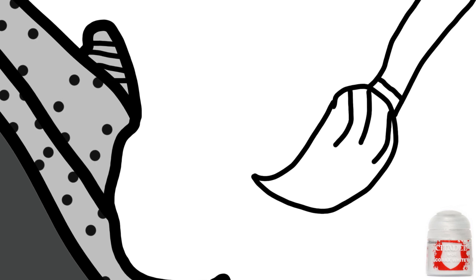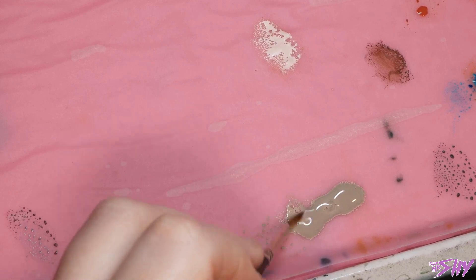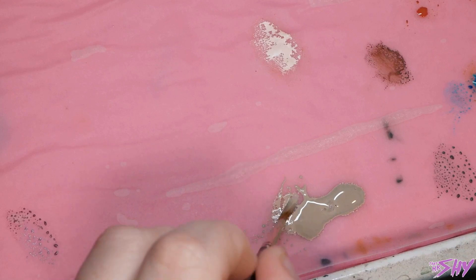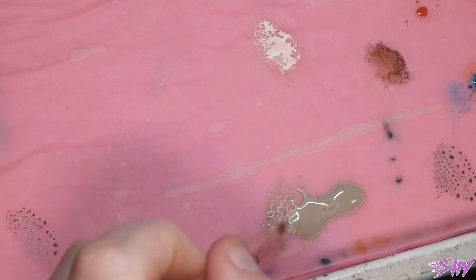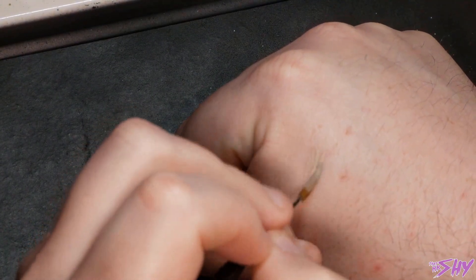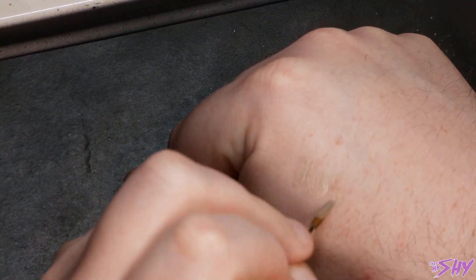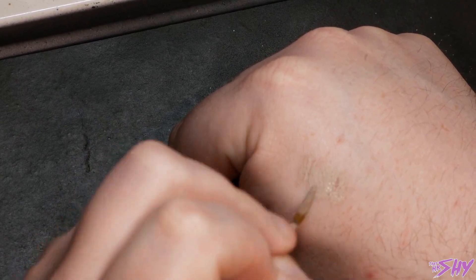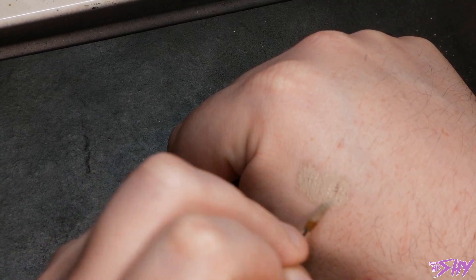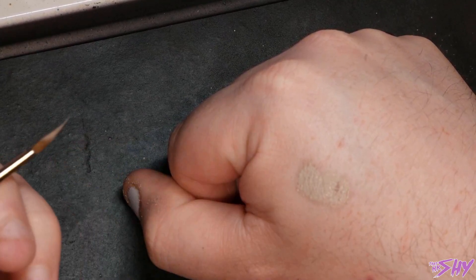The solutions to these issues are threefold. First: proper thinning. You can see on my palette that I have my base paint way thinner than you would think. The implied wisdom is that with a base paint you want solid flat coverage quickly, so the natural leap is to apply them thickly. But that's not the case — base paints cover brilliantly even when super thin, and you still want to aim for two or three coats for a super flat, solid surface.